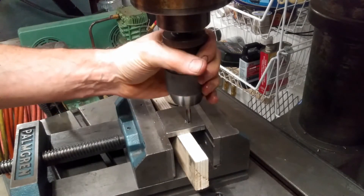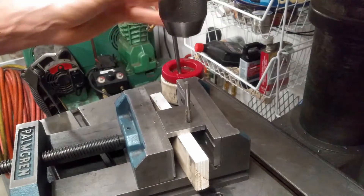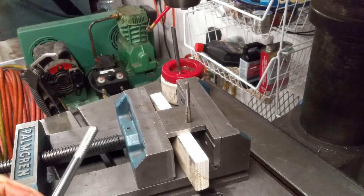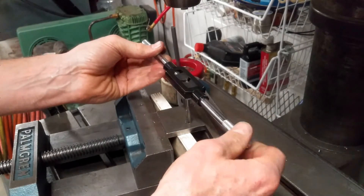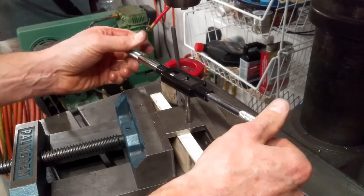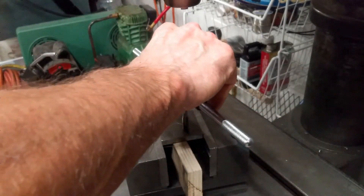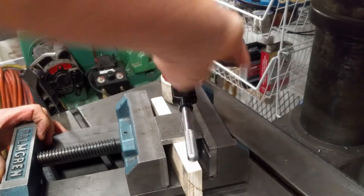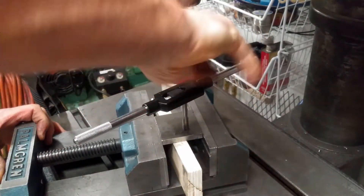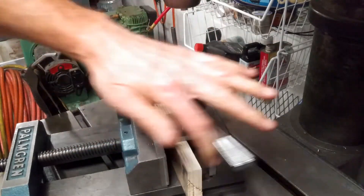In a minute it's going to get too hard to turn with my hand, so I'm going to simply disengage the chuck, leaving the tap sticking out. And that tap now is nice and straight — it's straight with the hole, the way it was created. Tighten this on. That went almost all the way through just with the chuck. That's how you make sure that the tap goes into the hole dead straight.